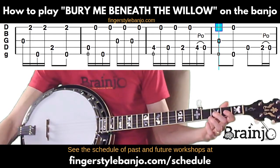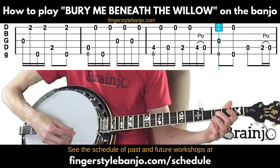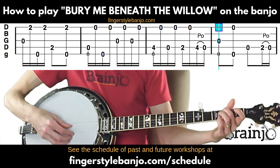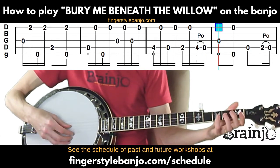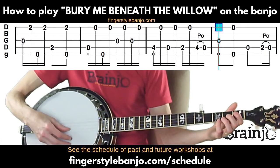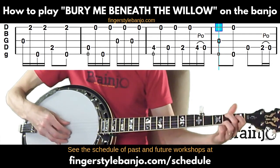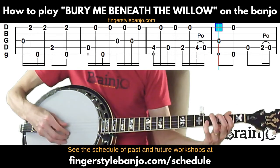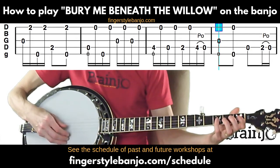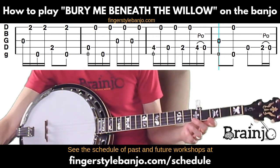Open third string, pinch, open fourth, then a pull-off from second fret of the fourth to the open fourth, and then close with the very last note of the song, which is the open third string again. Everything you see from the top of the screen sounds like this — the very last note is that open third string.